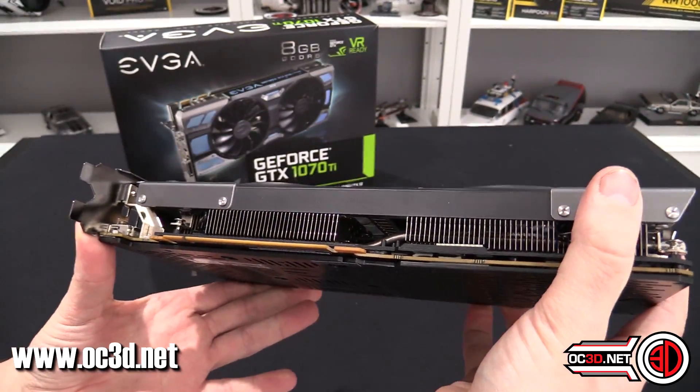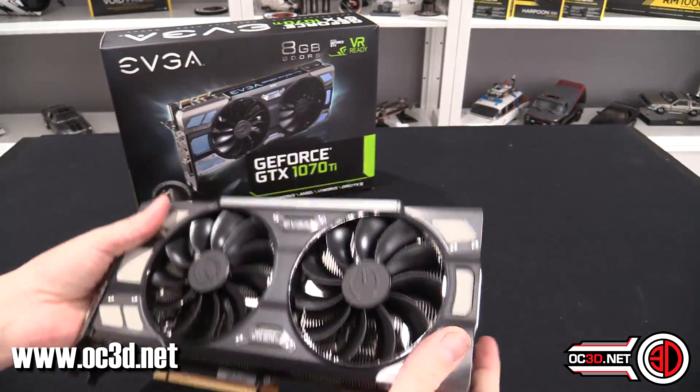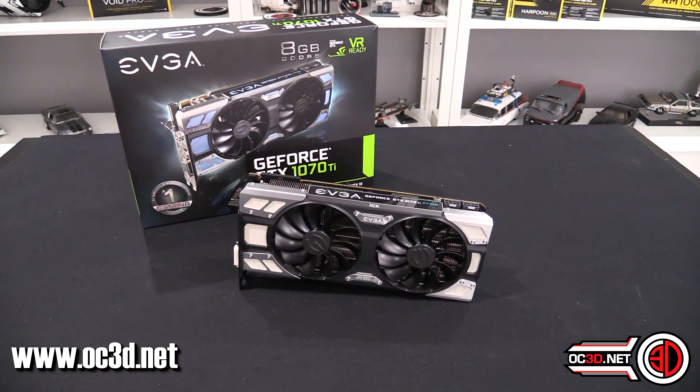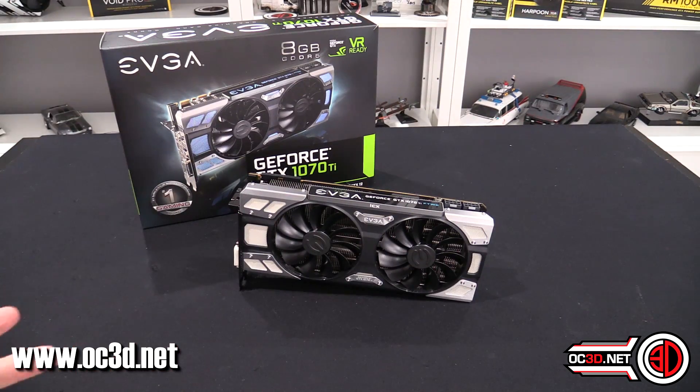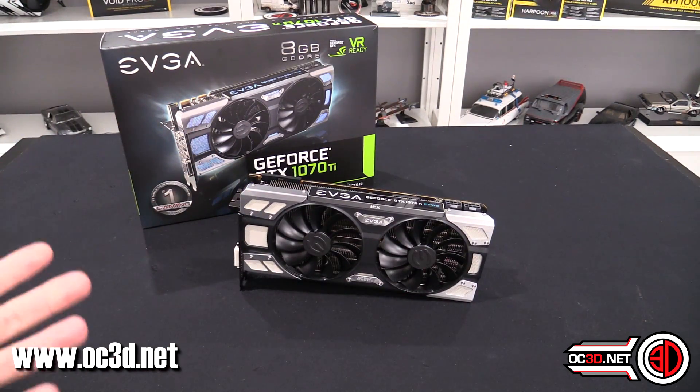You can see the heat pipes going down through the middle. At the end of the day, it's a really nice, strong, well-designed bit of kit with more thermal sensors than you're probably ever going to need. It comes with RGB as well, so it ticks all the boxes in that regard.